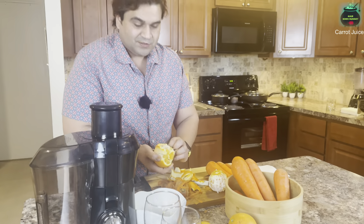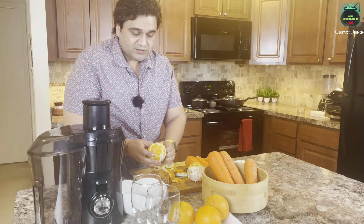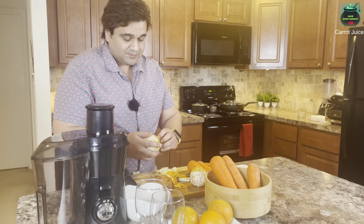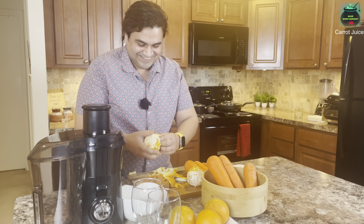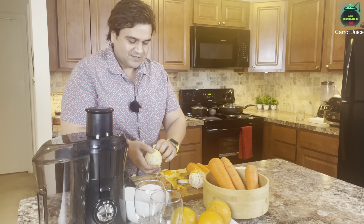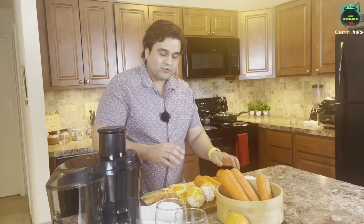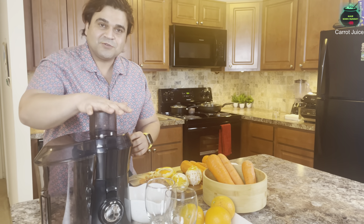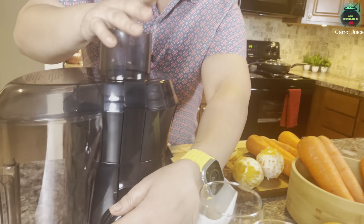These oranges are from California. If you guys are going to get oranges for the juice, get California oranges — they are mostly the juiciest. They say the best oranges are in Pakistan, but we can't go there just to have this juice! Alright, our fruit is ready. Here is our juicer — we can turn it on.